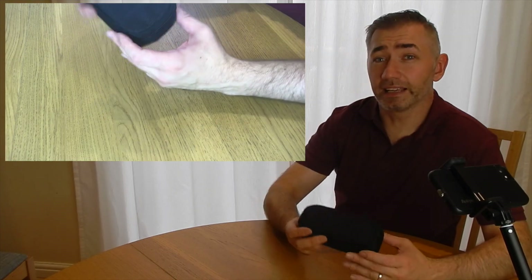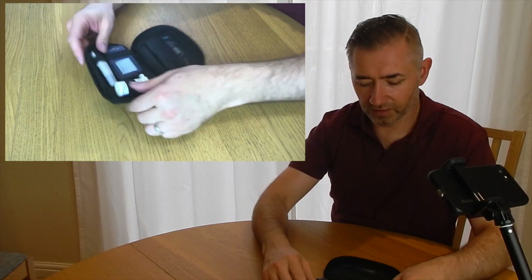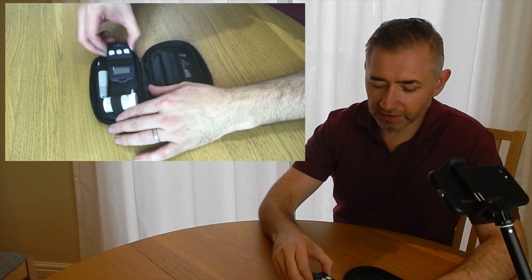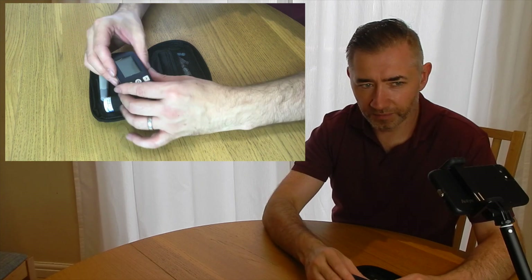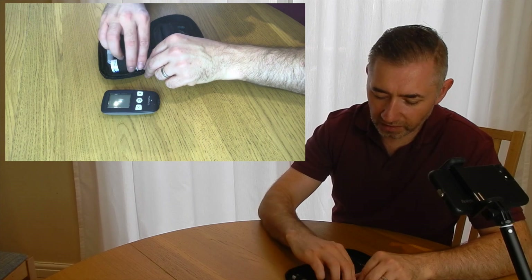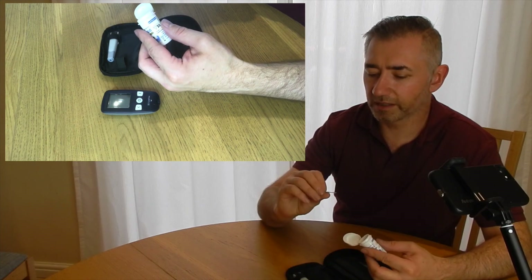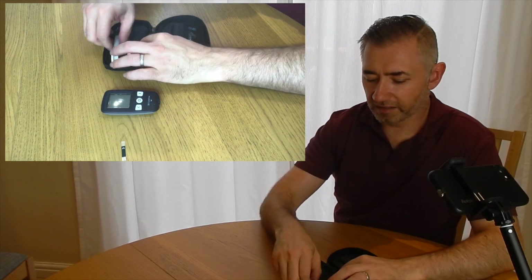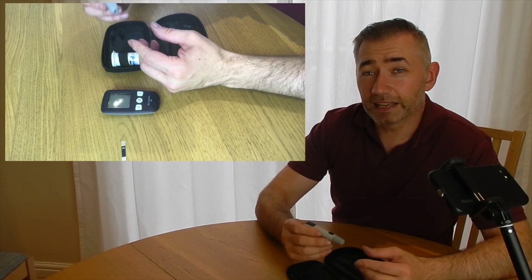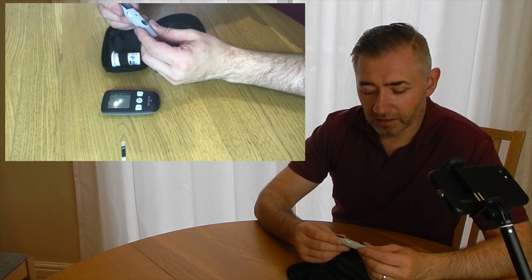I'll show you exactly how I do my testing and what it involves. The first thing I'll talk about is the kit. A kit generally consists of a number of items: first of all there is the monitor itself that will do all the testing, then you have some test strips — these tiny little things that do the testing — and some form of getting blood, like these little single-use lancets.